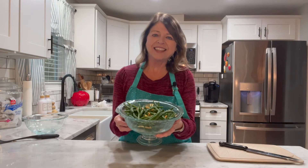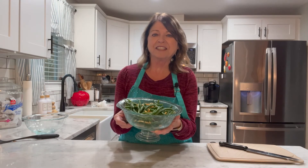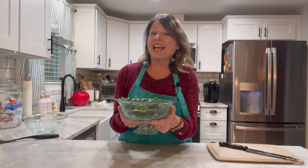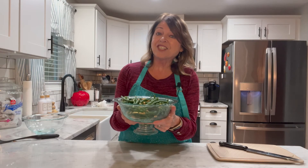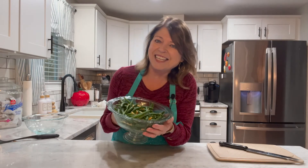This recipe makes four servings and it's a fabulous dish to have on that Thanksgiving table. So if you've enjoyed this video, please give me the thumbs up. And if you haven't subscribed to my channel already, now would be a perfect time so you don't miss any of my upcoming videos. And if you haven't checked out some of my other Thanksgiving side dishes, you may want to check out the next video. Thanks again for watching Debbie's Healthy Kitchen. And until next time, let's go eat. Bye-bye.